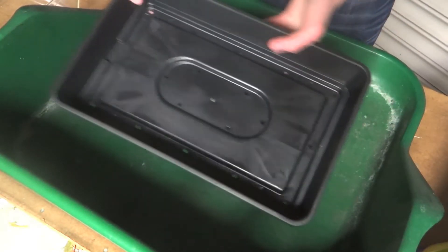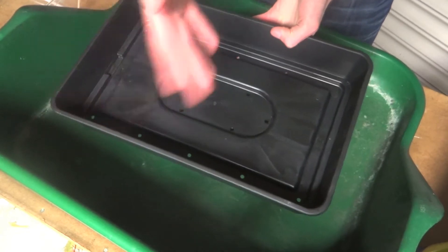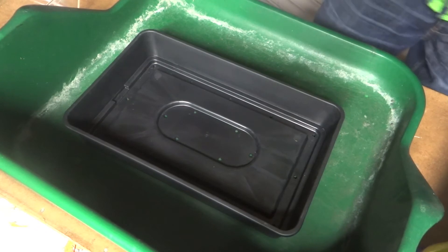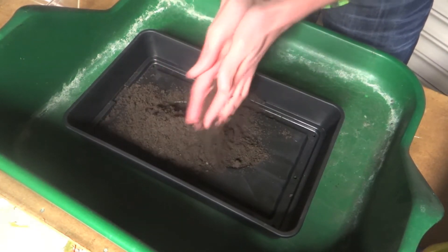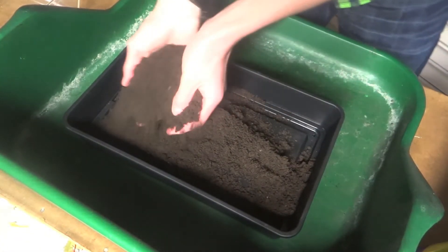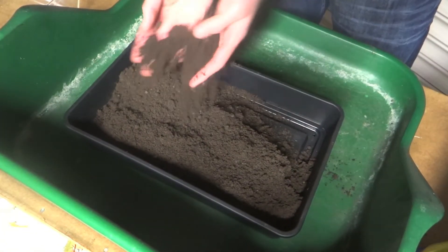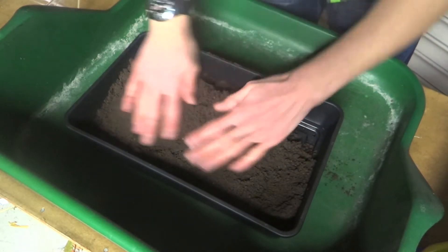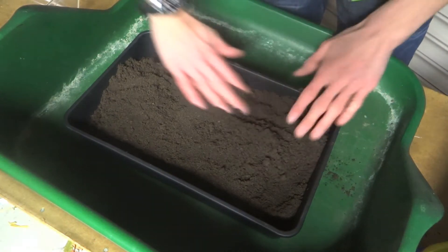I've got a full size seed tray here and what I'm going to be doing is splitting it down the middle and sowing both the tomatoes and the chillies, almost making it a half seed tray. They both require pretty much the same germinating conditions and germinate at about the same time. I've got some nice seed sowing compost — just any seed sowing compost that you can pick up at your local garden centre or even supermarkets. It's a nice gritty, well-draining compost which is what the seeds need; they don't like to be sat in saturated soil.